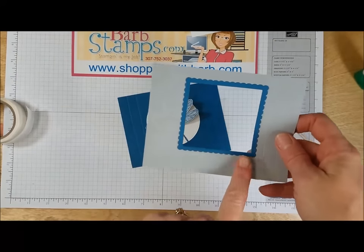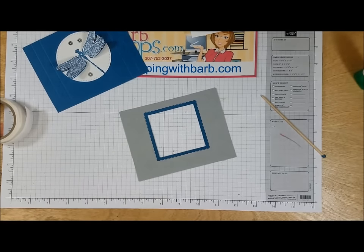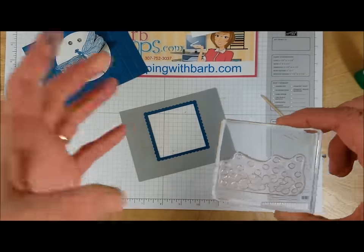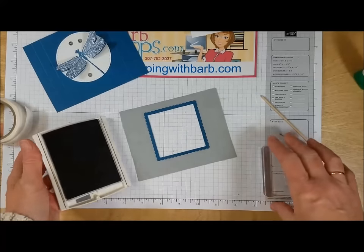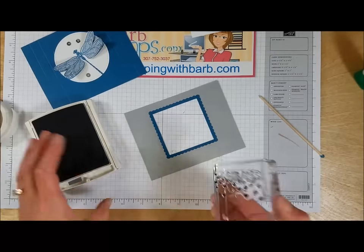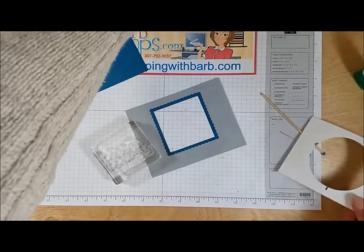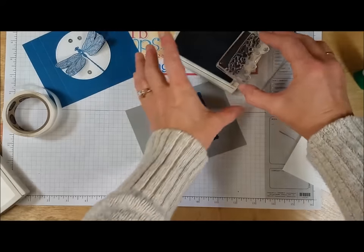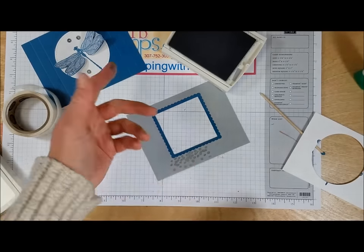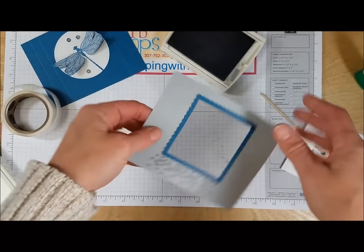Now I want to stamp a little design on the front — I should have done this first, note to self! We're using this image from the stamp set, it's some random blobs of circles, and we're going to use smoky slate ink. I accidentally grabbed basic gray at first — hold please while I clean my stamp — okay, redo with smoky slate. I ink up the bottom of the circles and, since I can see through the stamp, I can see exactly where to place it so it doesn't land up on the frame.